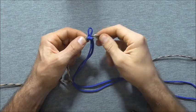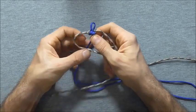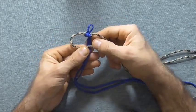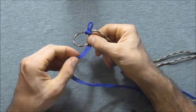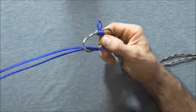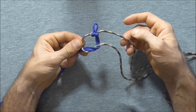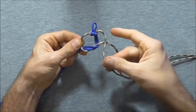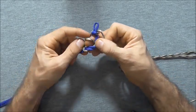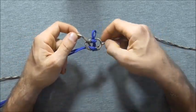So once we have made our initial loop we want to start making this pattern. I am going to start off with this left hand strand and take it over those two centre strands, and then take these two centre strands and wrap it through that left hand loop and pull it all the way through. Then I am going to take this right hand strand over and then behind and up through that left hand loop as well, and then tighten the whole knot down.